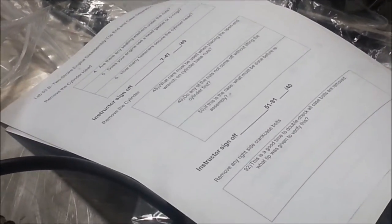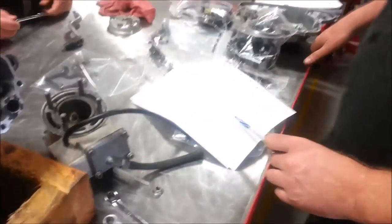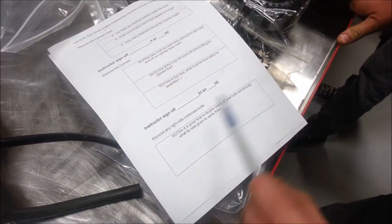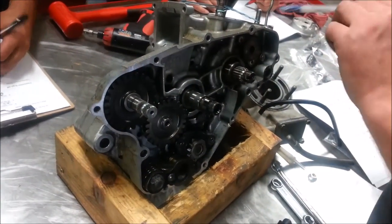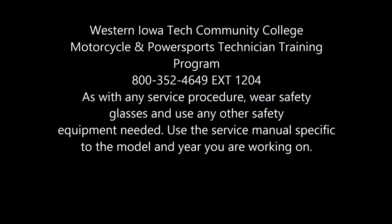Now we're at a point where we can remove the right-side case fasteners. This is a good time to double-check all the case bolts are removed. How do you verify that? Draw an imaginary line all the way around the engine case to make sure that's done.